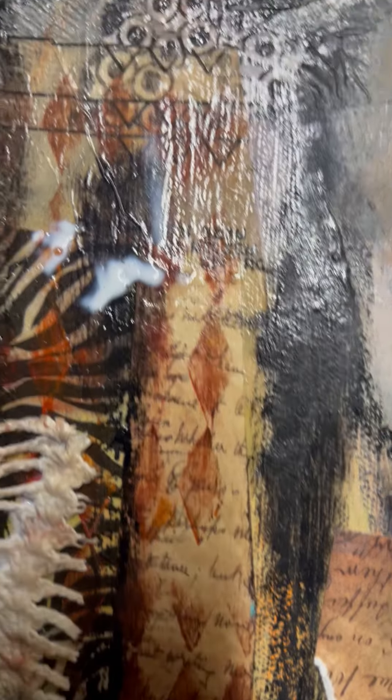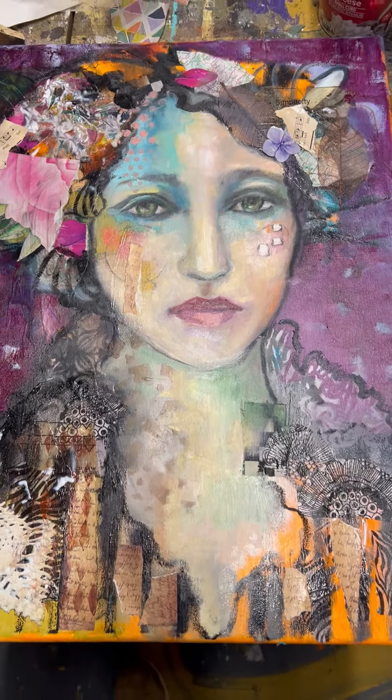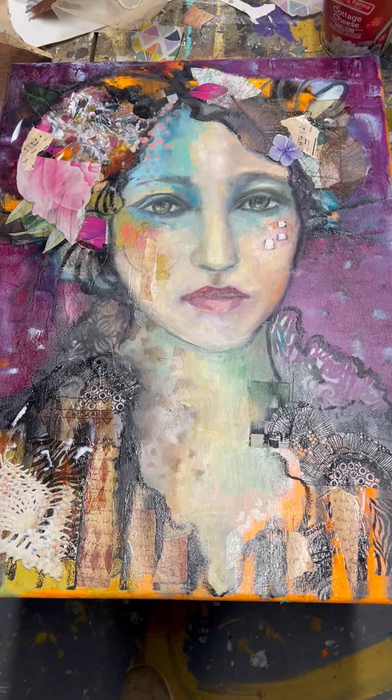I put some fabric on there, there's some stencil pieces with paper on top, and I'm letting this glue dry — that usually takes overnight. But this is just the basic outline of where I started with this one.